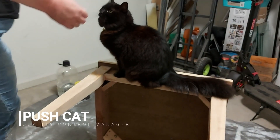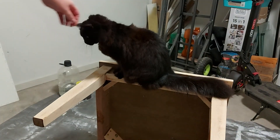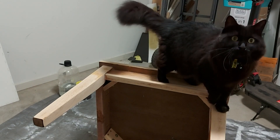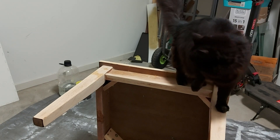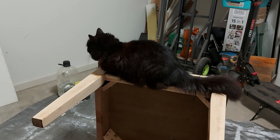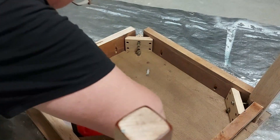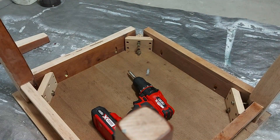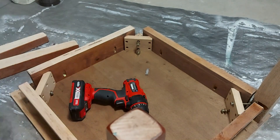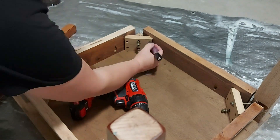I did get a visit from my quality manager, who said, 'Why don't you take the legs off? It'll be easier to get into all the little groove pieces.' And I went, 'That's a really good idea, Push — glad you're around to tell me these things.' So this is me removing the legs, which was extremely easy — they were only held on by a couple of screws each. I removed all the screws and then numbered all the legs and all the corners so I'd put them back in the places where I'd taken them off, because these things tend not to like being put back in different places.